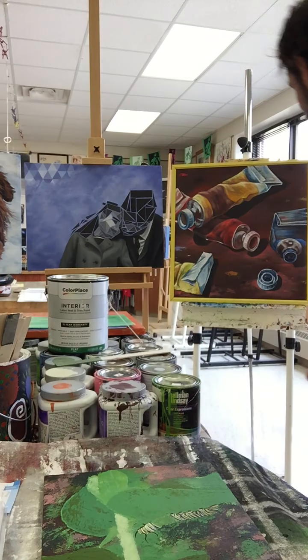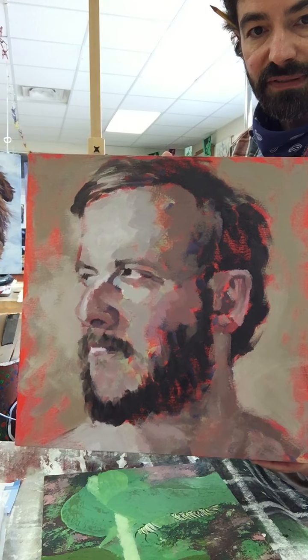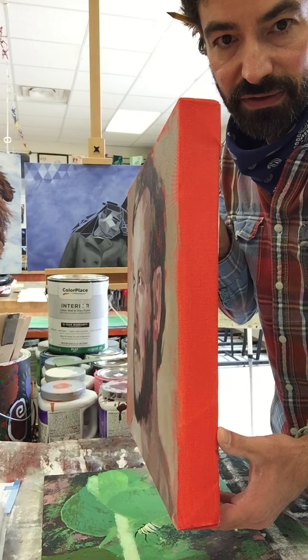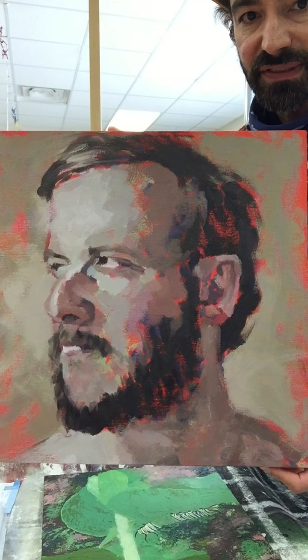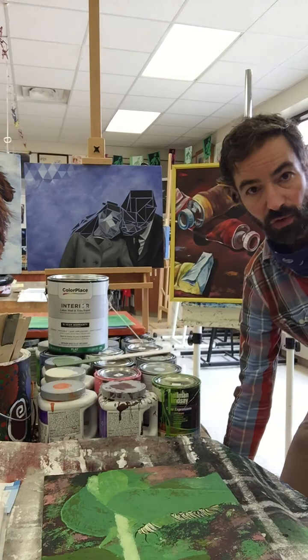Now if you want to introduce some energy to your painting — here's a portrait painting — you may want to choose a contrasting color, something that would have some energy to it, like this orange. That will give your painting a little more energy. It depends on the mood and emotion you want to evoke.